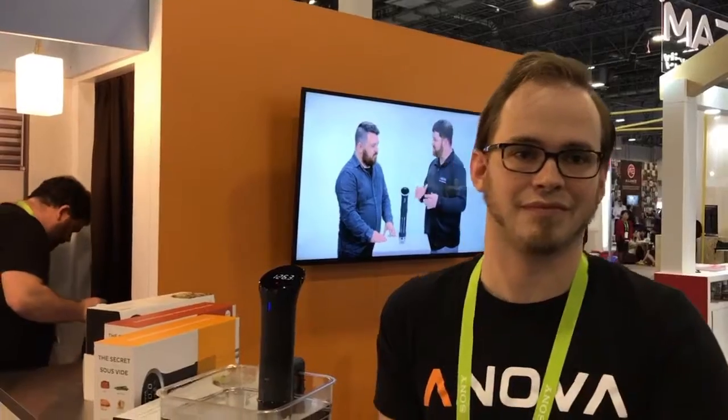Hi, it's Mark with atmyhome.com and we're live at CES. I'm here with Garrett DePass with Inova Culinary, and he's going to tell us about their new product coming out this spring.